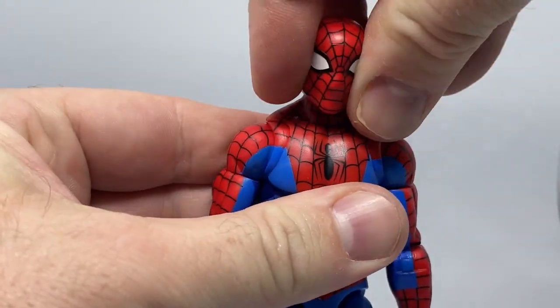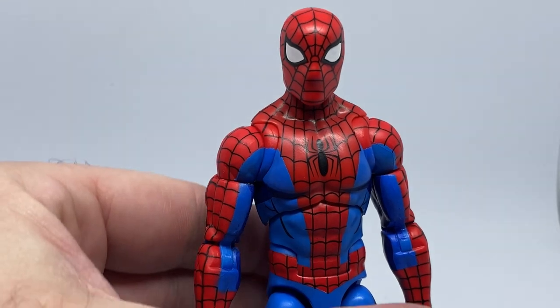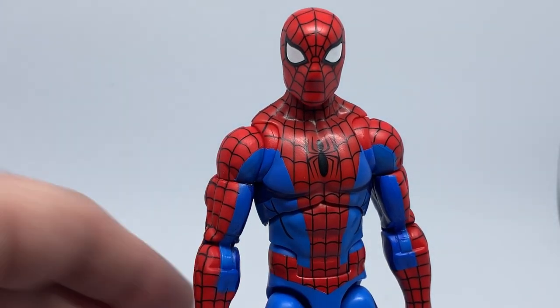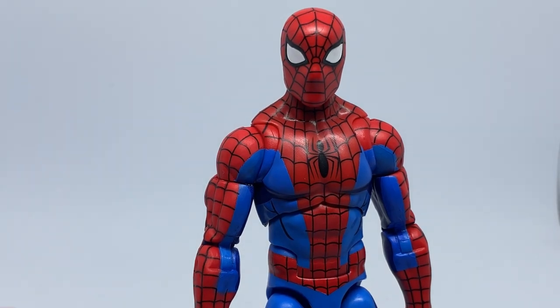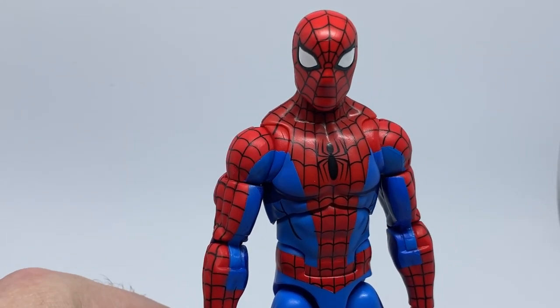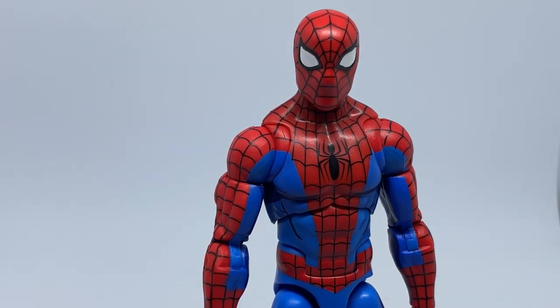All the joints are interchangeable. I've tried some head swaps with the Peter Parker head from the Renew Your Vows Spider-Man and it works. All the hands are pretty much the same red — Hasbro doesn't change the red they use for Spider-Man — so all the hands are interchangeable. I've got them all in a big stash in a toolbox, so it's not hard to find an extra hand for a photo.